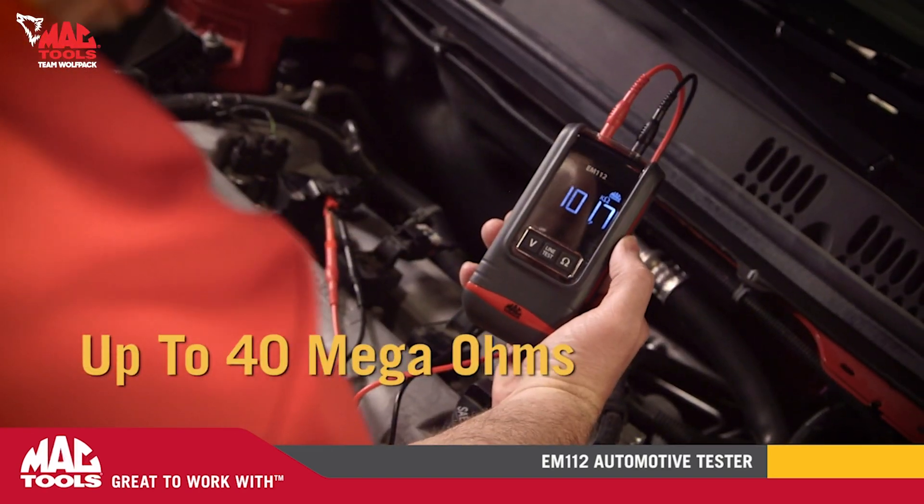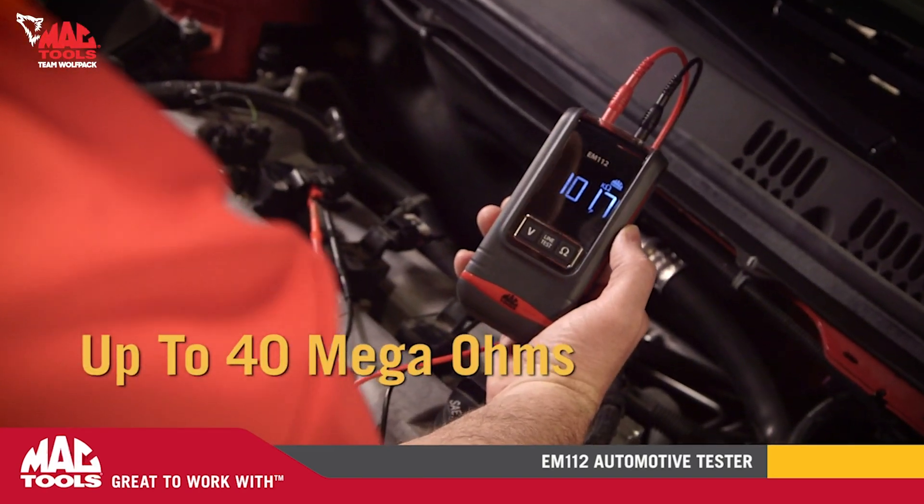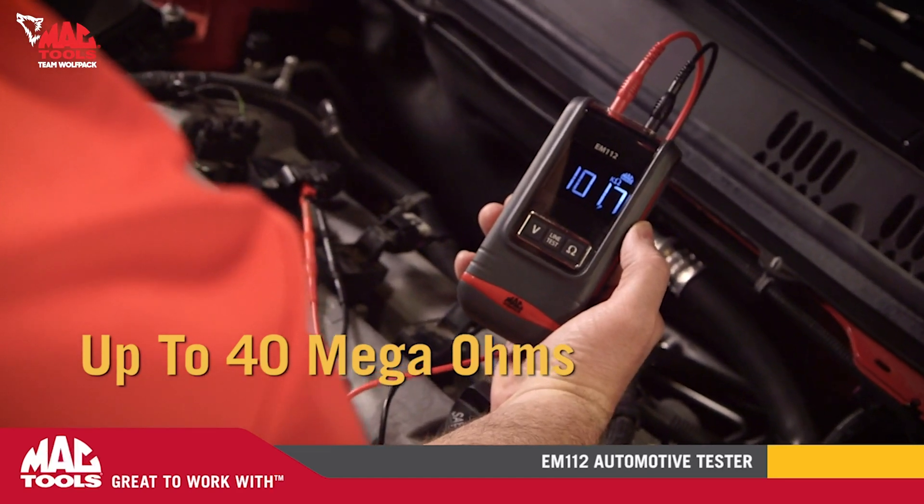The EM112 also measures resistance up to 40 mega ohms, crucial for testing ignition coils and most sensors.